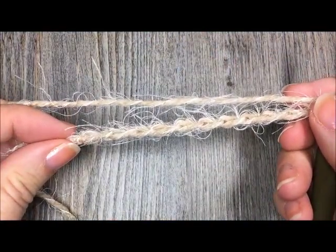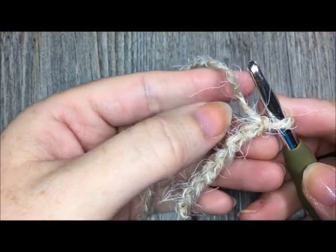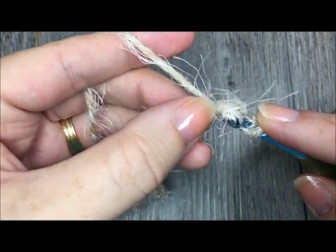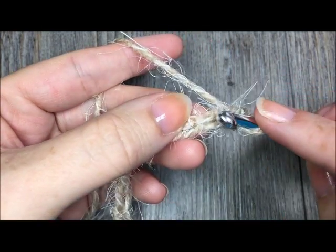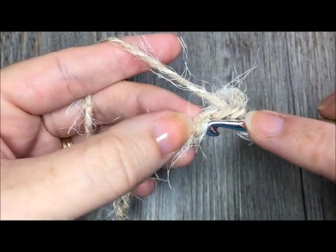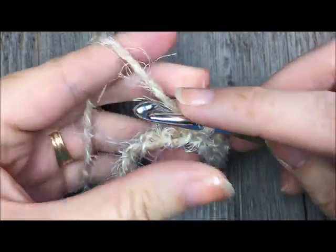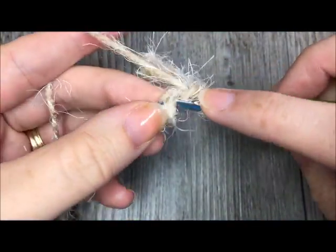Once you have chained 11, you will slip stitch in the second chain from the hook. Insert your hook, drop a loop and draw it through the loop on your hook — that is a slip stitch. Slip stitch in each stitch all the way across. At the end of this row you will have 10 stitches.